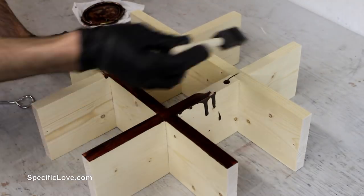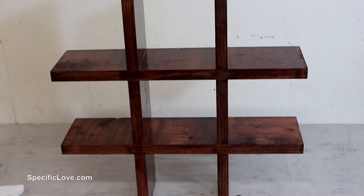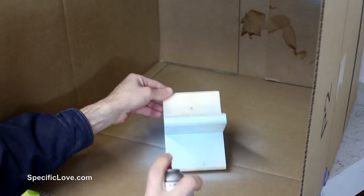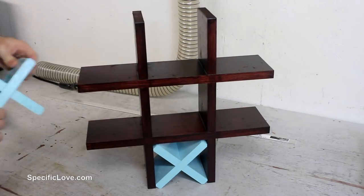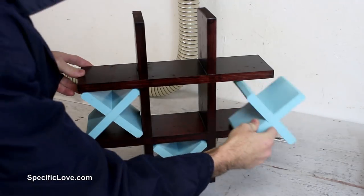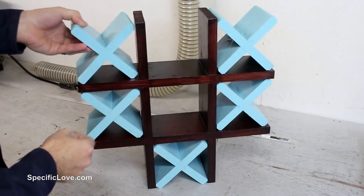Next up was to give the frame a double coating of a mahogany stain, which turned out beautiful. And for each of the X's I sprayed on a light blue to create a big contrast in colors. This should allow anyone passing by to quickly notice the new decor.